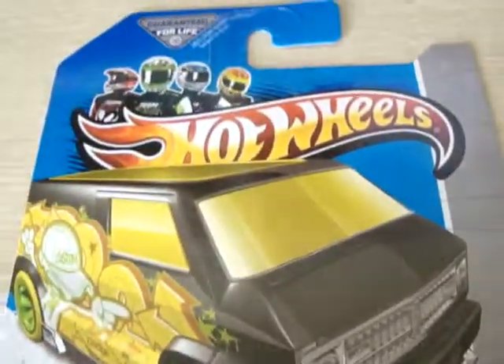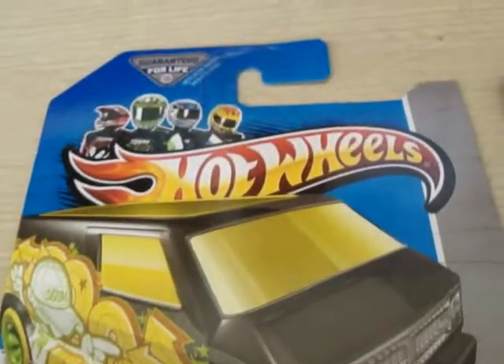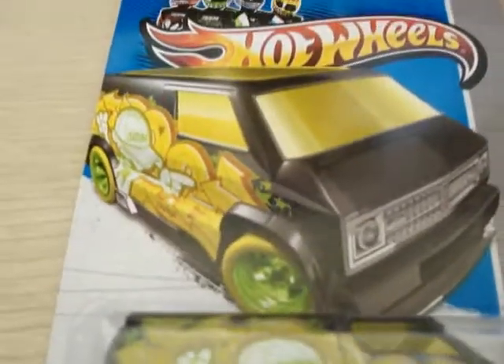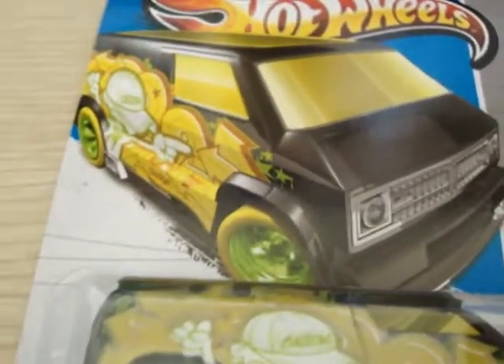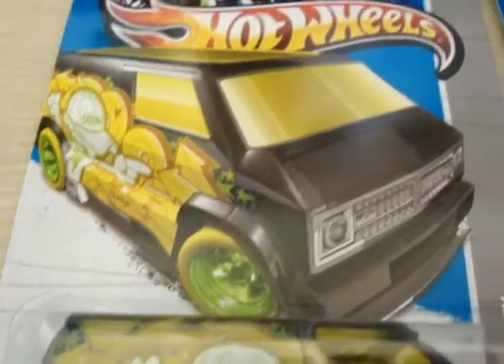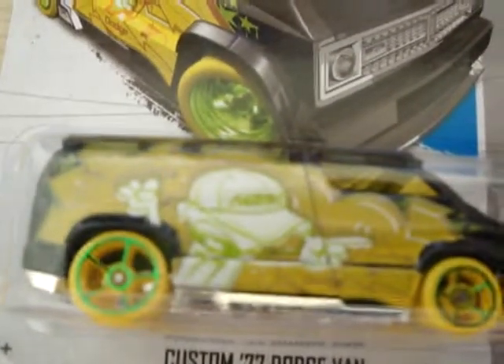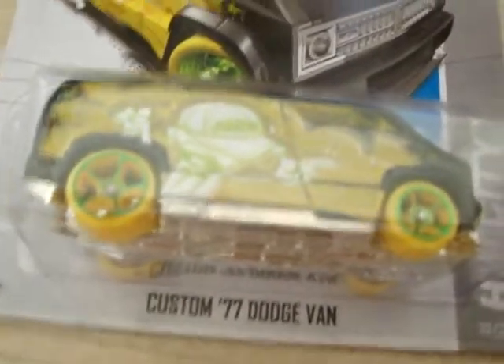Here is the Hot Wheels custom 77 Dodge Van treasure hunt. It's from last year's J case. In my opinion, this is what a treasure hunt should be — nice, great-looking tampos. The wheels are alright, but the tampos on the side are just really, really cool. This is what a treasure hunt should be.